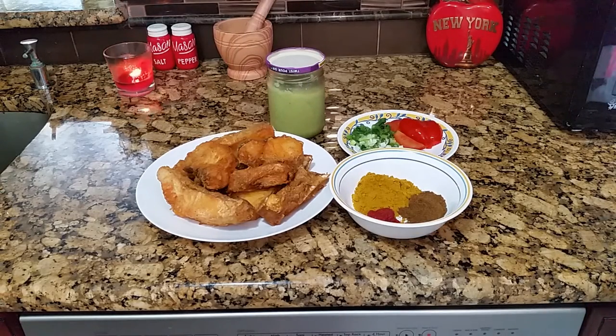Hello, welcome. It's Abedie's Kitchen and today I'll be sharing with you my snapper curry or fish curry recipe.